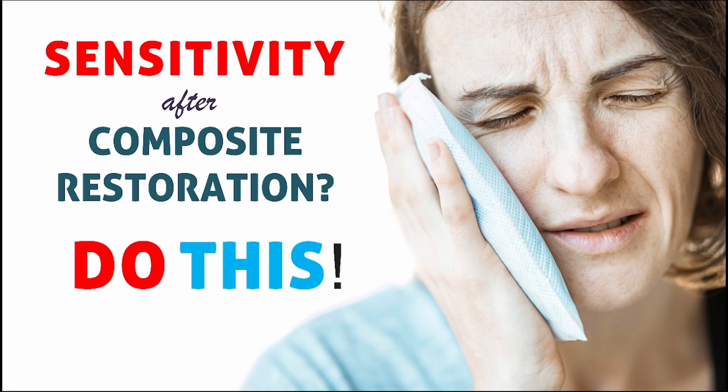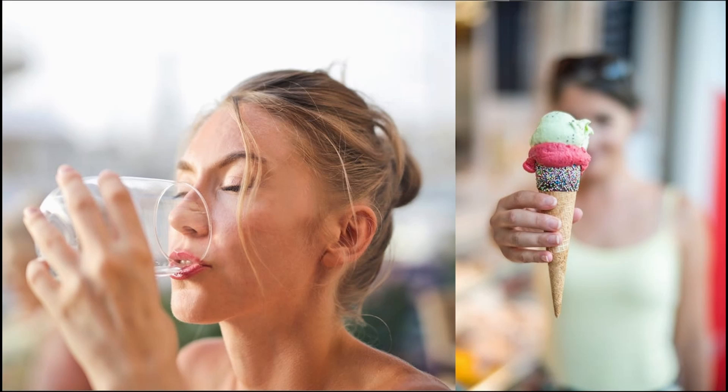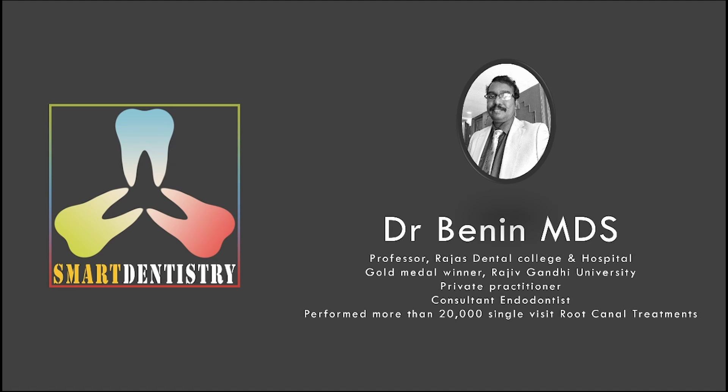Hello everyone. Are you a dentist who often comes across a problem where the patient complains of sensitivity after composite restorations, especially after drinking cold water or eating ice cream? Then this video is for you. I am Dr. Benin, and I make videos that will be useful for dentists and dental students. Kindly consider subscribing to my YouTube channel, Smart Dentistry.